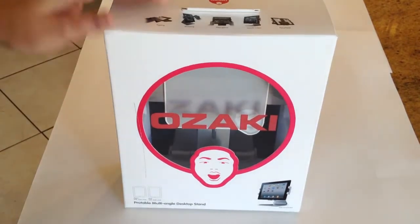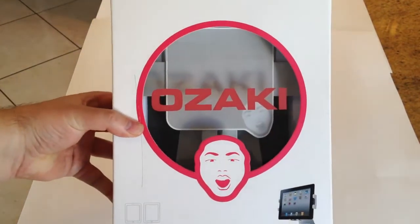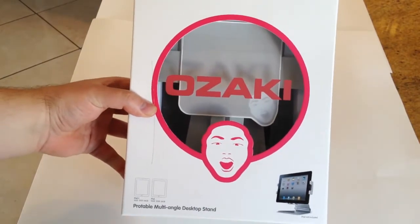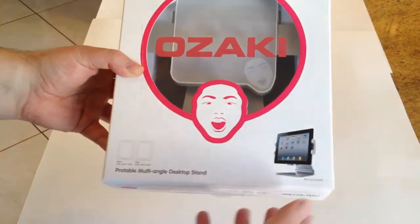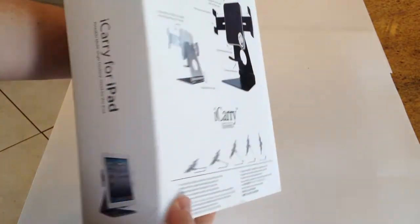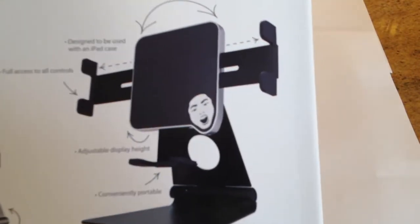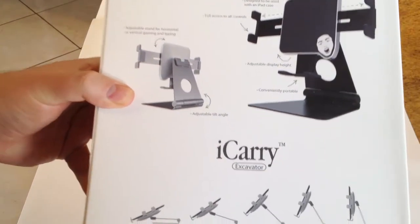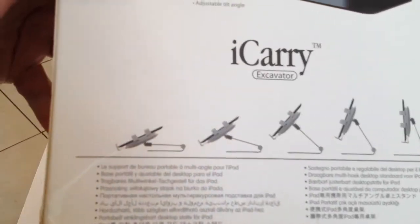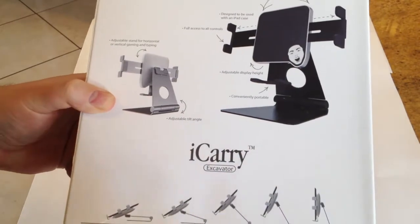This is a very cool product. This works for iPads, and of course should work for the new iPad 3. This is their iCarry Excavator. Basically this is designed to not only hold your iPad on a desktop, but you can also use this as a portable multi-angle desktop stand. You can use this at several different angles. It spins around, and it's got a gripping mechanism that will actually adjust. You can probably use this for other tablets too.